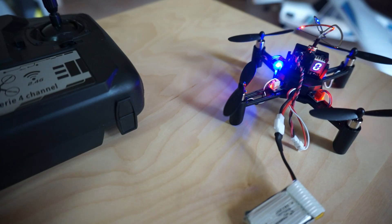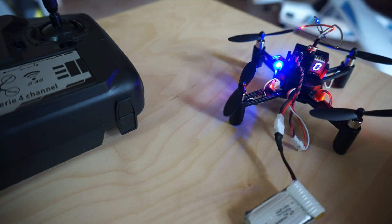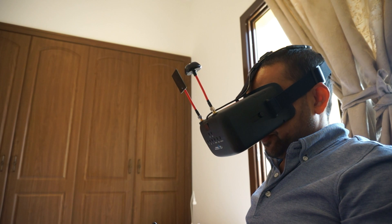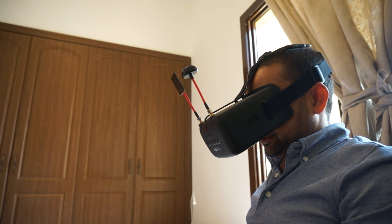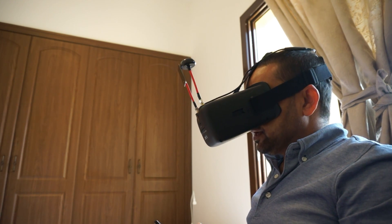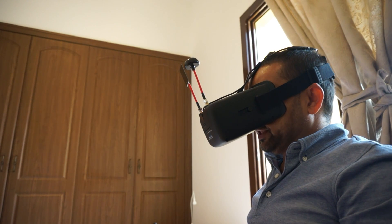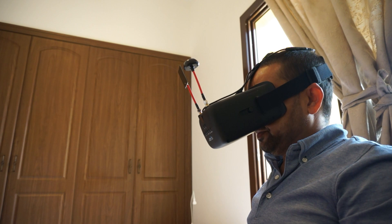Good. Now let me fix everything and let's fly it. Got it — it'll still fly. Running out of battery though. It only hit me in the head, the propellers are barely moving.